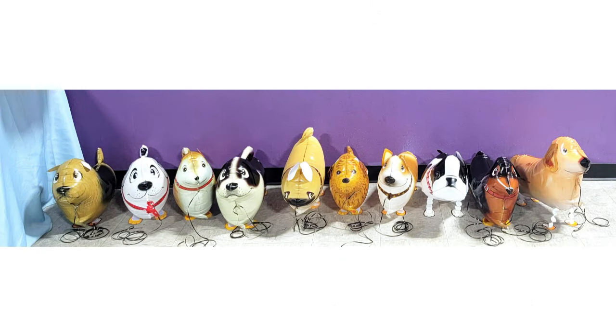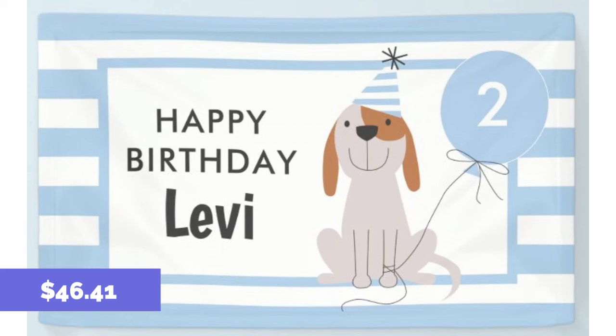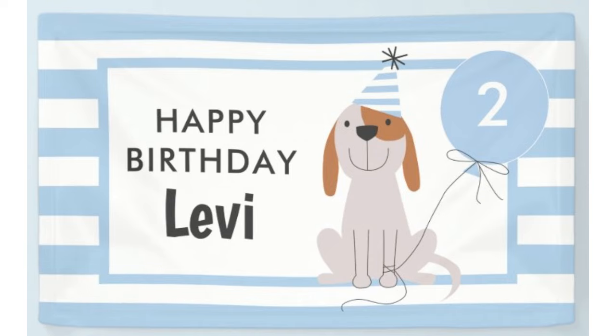Next up were these walking dog balloons from Amazon — $15 for 14 balloons. All of the moms came back and said this was such a hit that their kids loved them. You inflate them with helium but they don't float — they just bounce and bob along and the child can walk them. Definitely recommend this one. I filled them up at my local grocery store with helium. Above that was a banner from Zazzle for $46.41 — really cute, good quality vinyl.